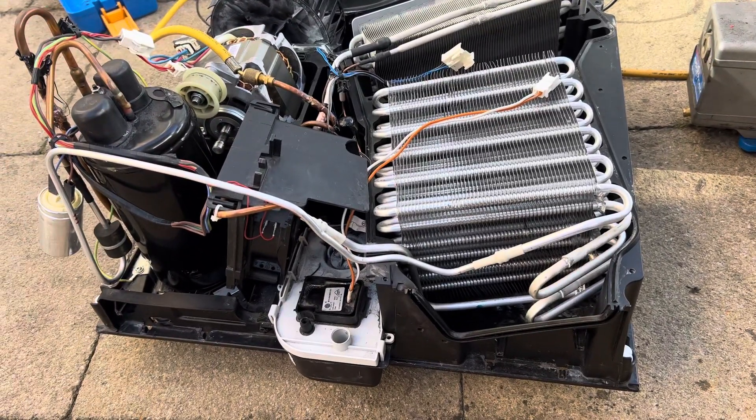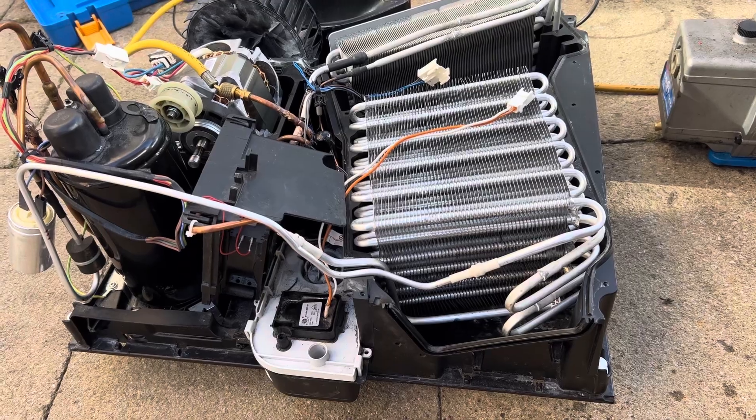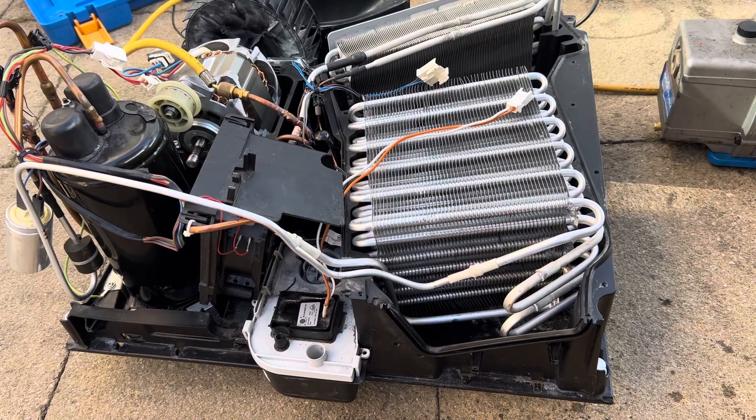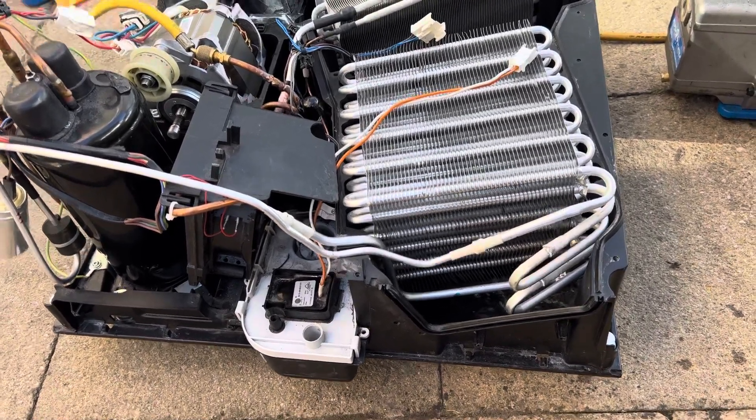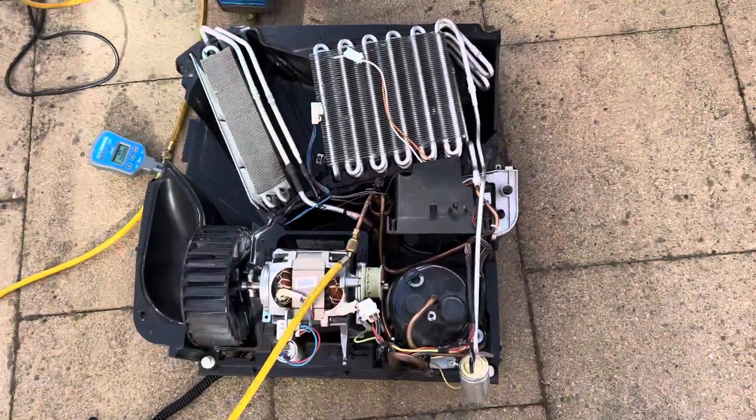If you ever have an HVAC tumble dryer, you have to understand that the HVAC works with refrigerant.